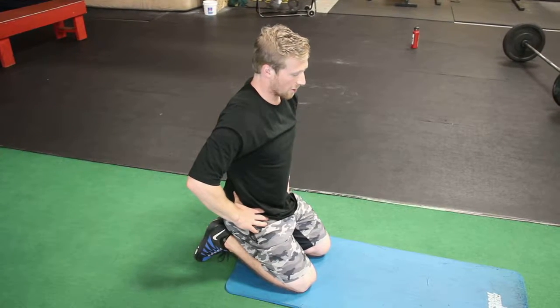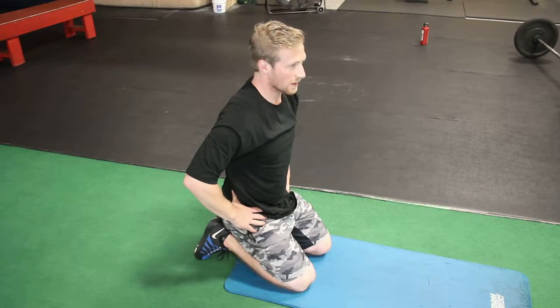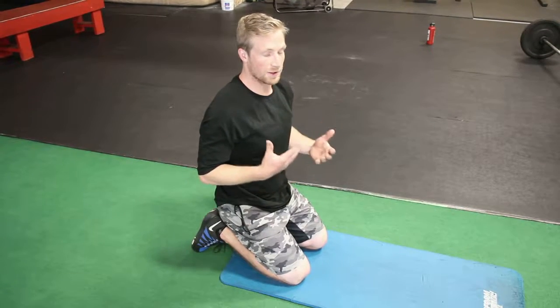Hey guys, Max here with Right Training. Today, I'm going to show you guys the Bird Dog. This is a stability exercise that you typically want to use your glute and your core to make everything nice and stable so your hips aren't shifting.